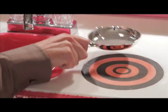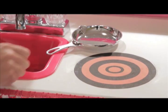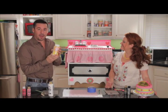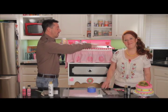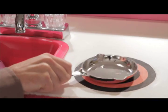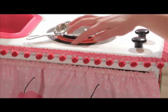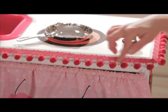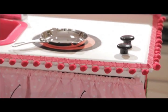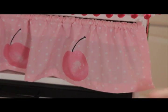Now what oven wouldn't be complete without a burner? So what we did was we printed out a burner shape on our computer and used matte Mod Podge right on top of it. Got ourselves a little frying pan — sizzle up some eggs! To soften the whole oven, we hot glued some pom pom trim around the edges and created a little drape to conceal the storage area underneath.